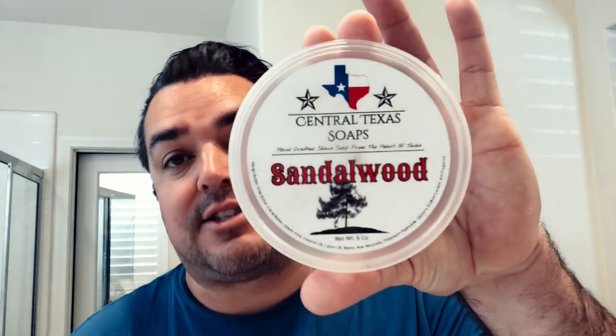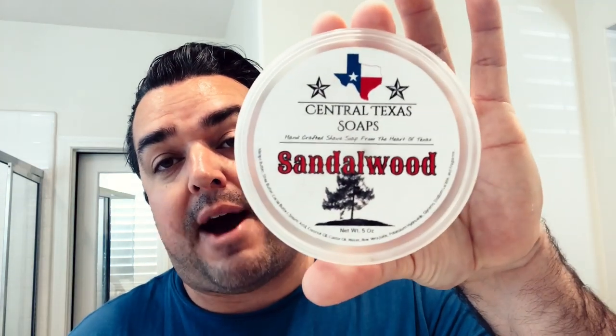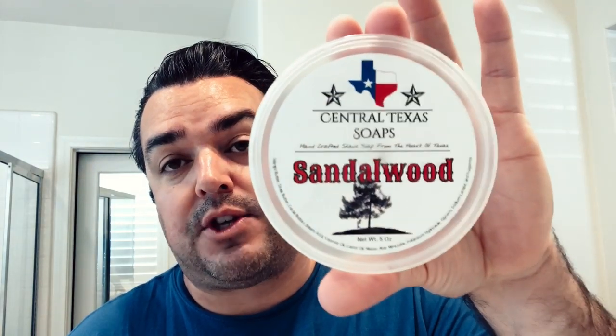Today I'm going to go with Central Texas Soaps. This is a soap out of Brady, Texas — new to me. We have a couple of review videos on the West Coast Shaving Channel. They arrived on the scene this past year and were most popular for the Mr. Pepper scent, which was a play on the Dr. Pepper fragrance from the soda. I smelled it — it smells more like a cinnamon bear to me, but if you kind of close your eyes and get a couple of whiffs, you do get those hints of Dr. Pepper.